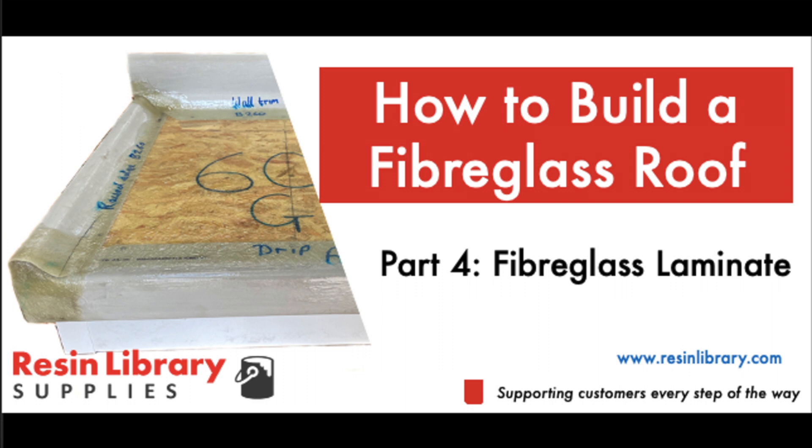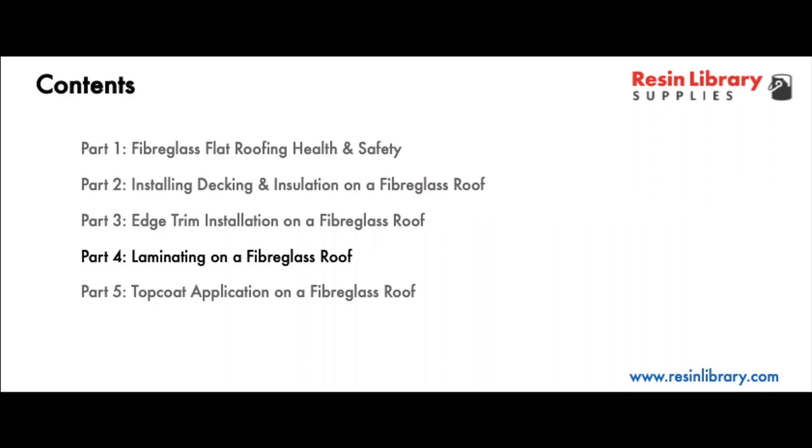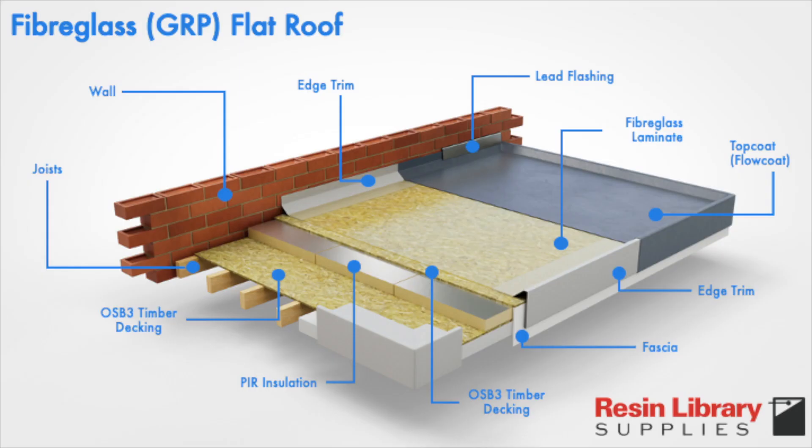This video shows the steps involved in creating the laminate on a fiberglass roof. It's part four of a five-part series covering health and safety, installing decking and insulation, edge trim insulation, laminating, and eventually top coat application. This is a warm flat roof design with a fiberglass membrane.